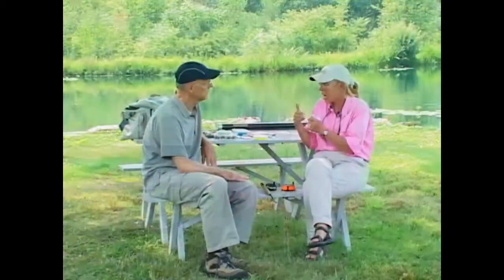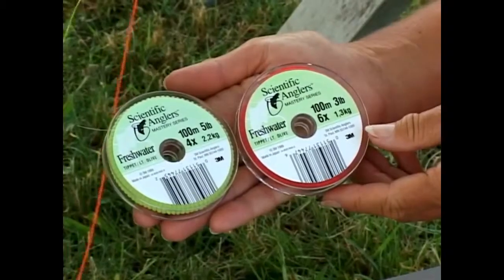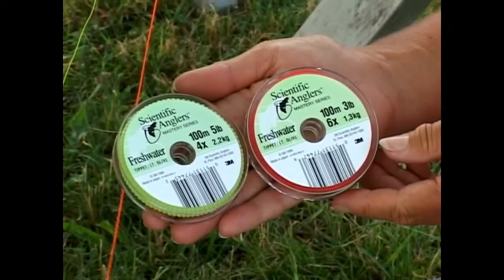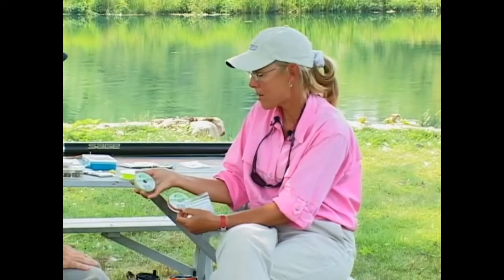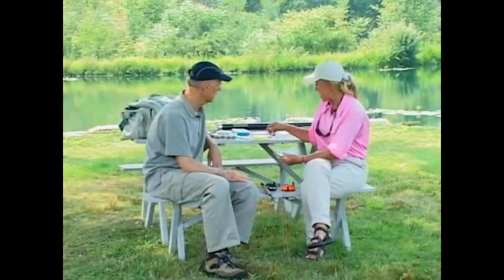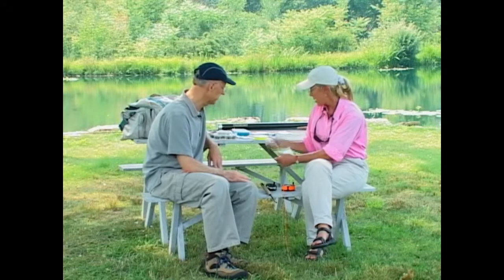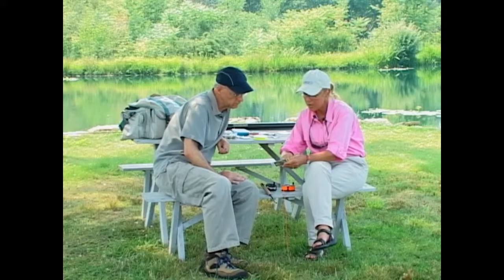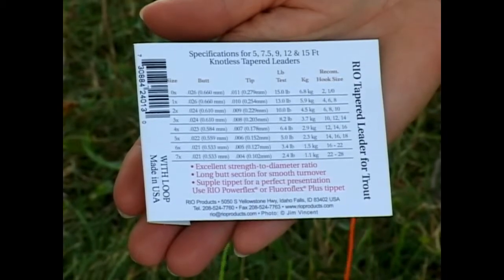When we've changed flies a number of times and the tippet is used up, we can go to a spool of leader material in our vest. If we've got a 4X leader, take your 4X spool, cut off 24 inches, tie it onto the end of your leader, and you've rebuilt what you've used up — back to essentially a new leader. The three most popular sizes to have in your vest for tippet material will be 4X, 5X, and 6X. With those three sizes you can fish fly sizes from size 12 down to size 22, which is the range most fly fishermen use for trout fishing for an entire season.